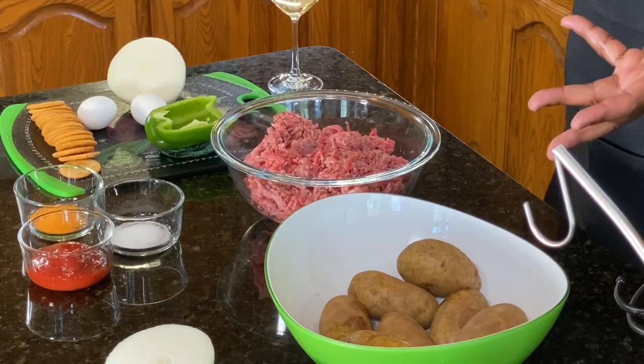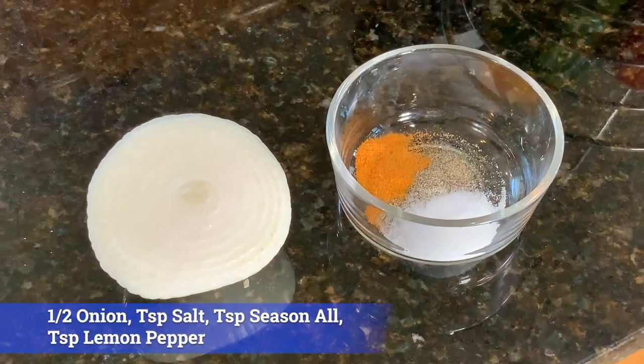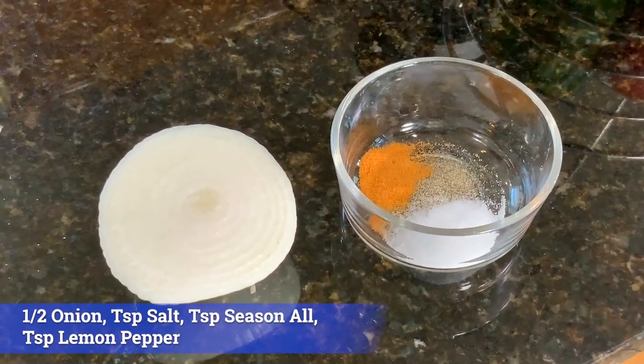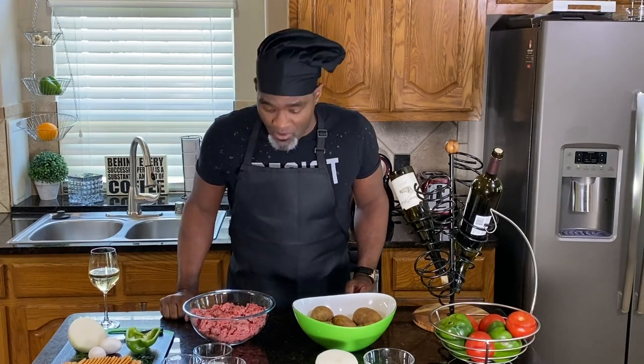With the potatoes, very simple. We're going to peel these potatoes in a second — all the skin and exterior are going to come off — and then we're going to mix in our onions, all of our salt, our season all, and I put a little bit of lemon-flavored pepper with my potatoes. We're going to fry them, then drain all of the grease off through a strainer, then put them back in the pot with water and let them steam so that we can get rid of some of the fried calories.